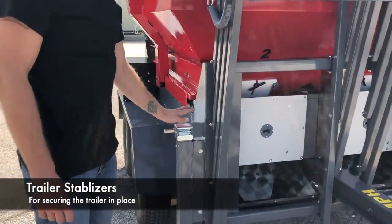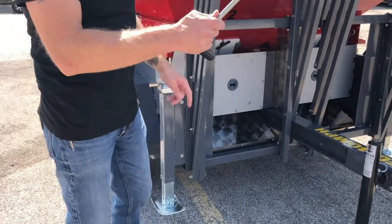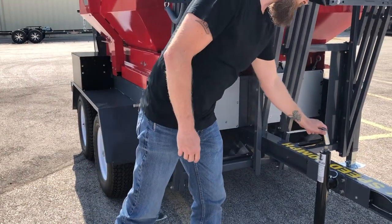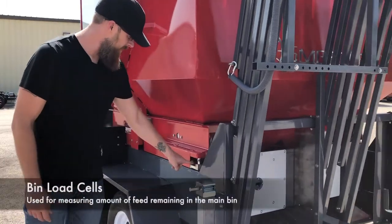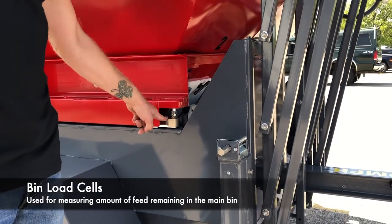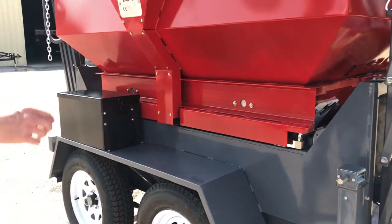On all four corners you have a stabilizer jack, and we're going to go into more detail with that, but these can be moved up and down with the same handle. Also of note, on each corner of the bin itself are load cells, and all of them used together will give you a weight of feed that's in the bin.